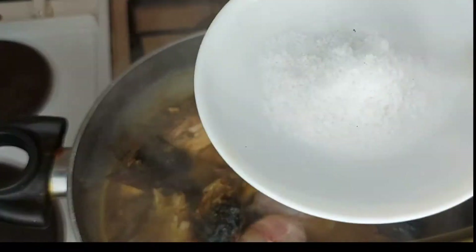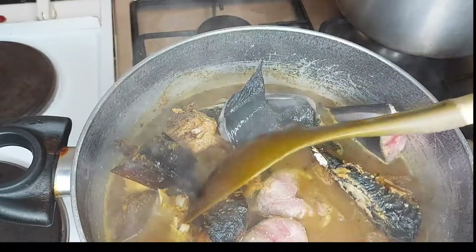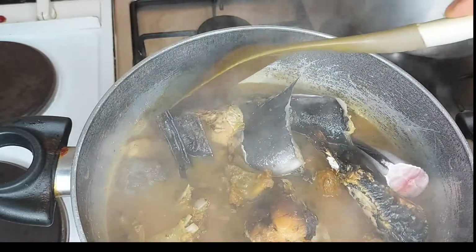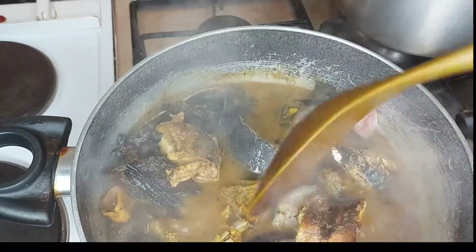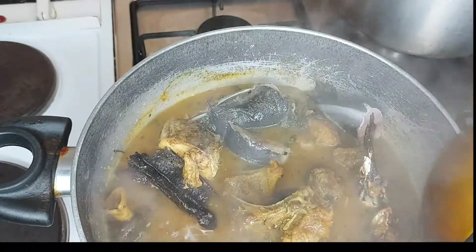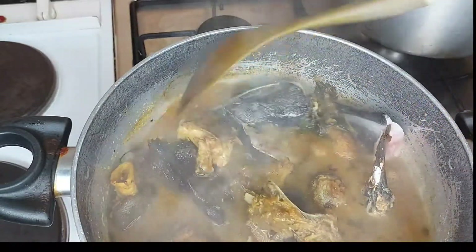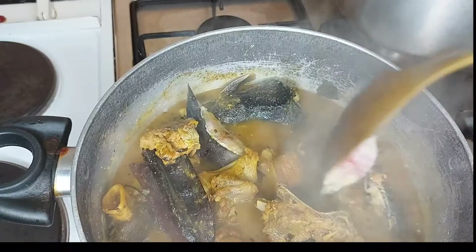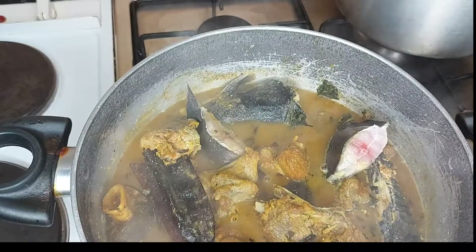Now I'm going to add salt to taste. Remember that the smoked goat meat and the smoked turkey already contain salt, so I'm very careful about how much I add. Remember, we are not using any stock cube for this soup — we want to make it as healthy as possible. Everything is in now, so let's cover it and wait for it to finish cooking.